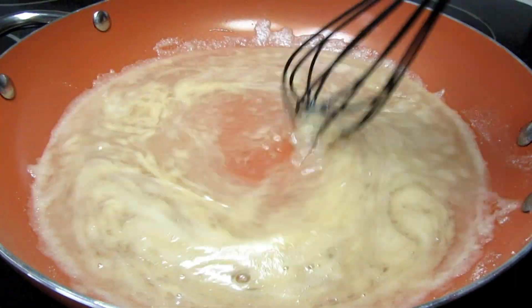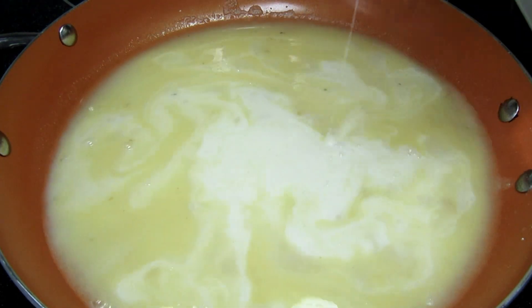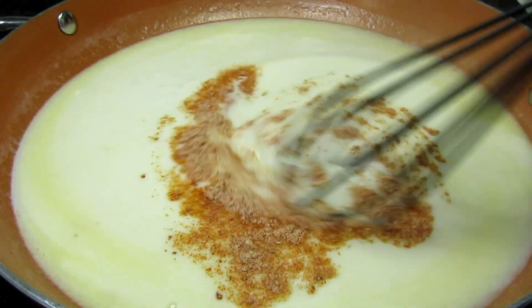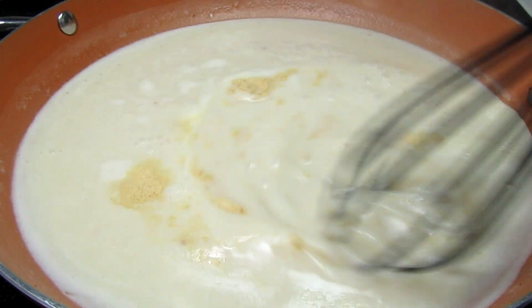Also adding in some milk — you can make it creamier by using heavy cream or half and half. Seasoning with the Hidden Valley Fiesta Ranch and mixing in. I also decided to add in some garlic powder. The sauce has been simmering a couple of minutes, it's thickened, and it is tasting great.